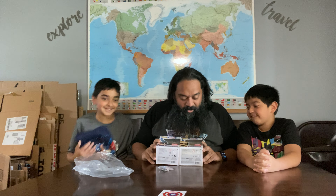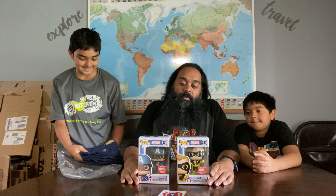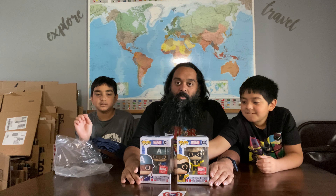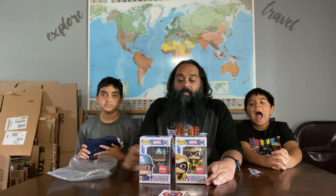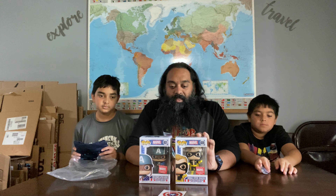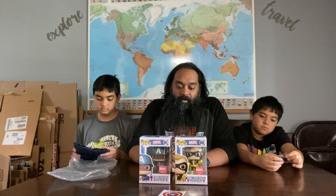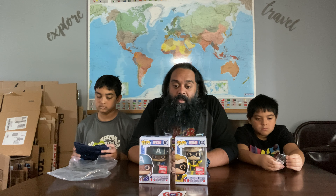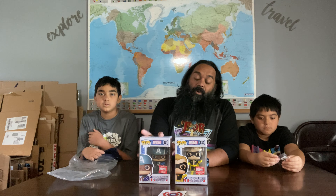And we got Nomad Steve Rogers. The Nomad's like a weird reference. I'm not 100% up on my Marvel when it comes to Captain America. I think it was a short period run in the comics — a comic run where Captain America was not Captain America, he was Nomad. I don't know all the logistics on it, but that's essentially what I believe they're referencing there.